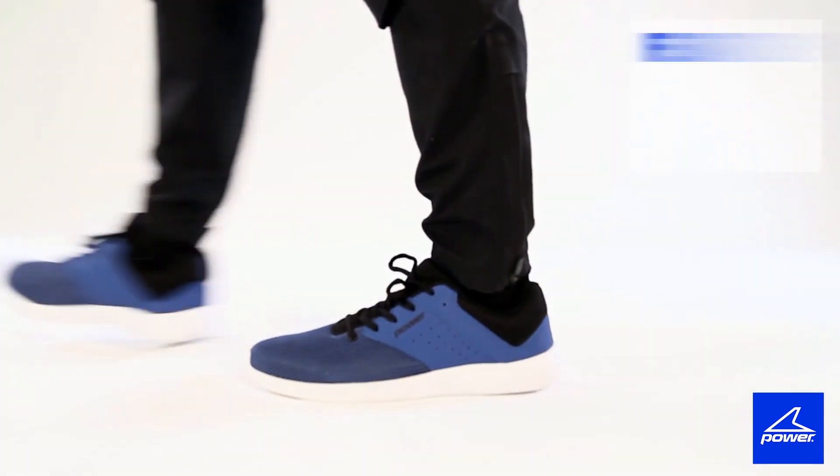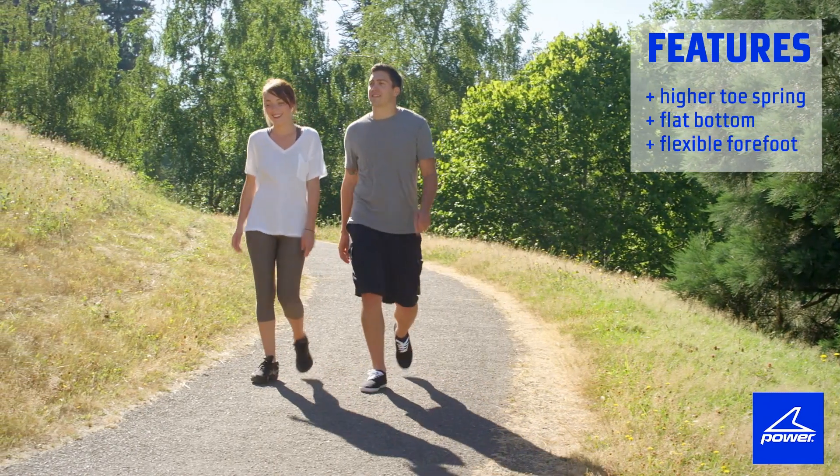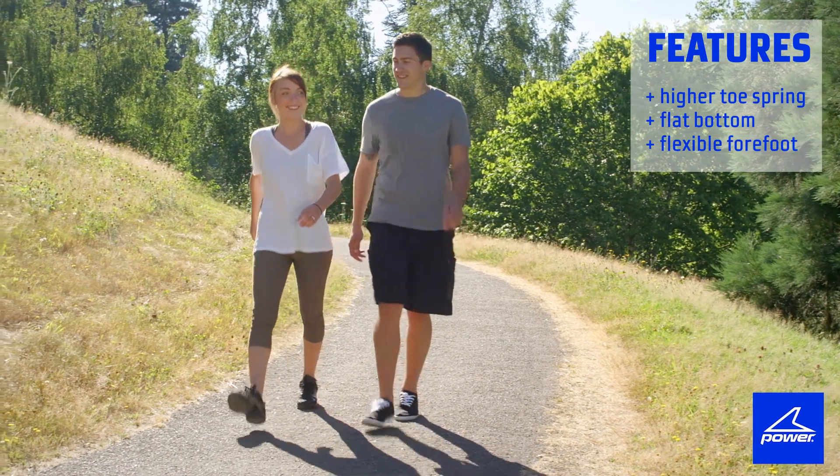So when you walk, the body's weight rolls from the heel to the toe. The angle of the toe spring is higher, which is why we need a flat bottom with an extremely flexible forefoot.